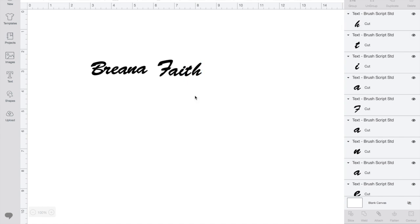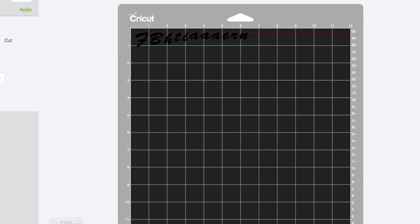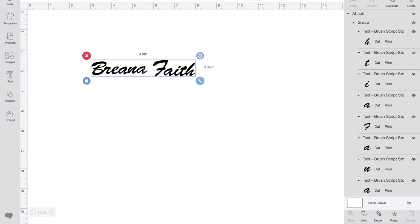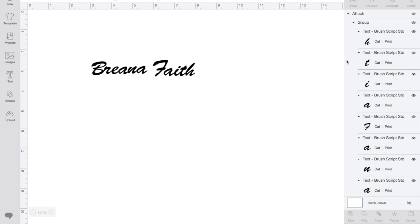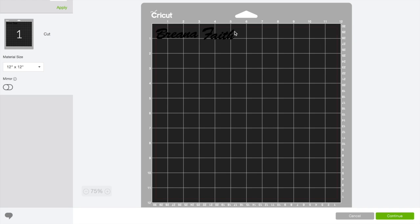Once the letters look exactly the way you want, make sure to group them back together and then attach them. If you don't attach them, it looks like a jumbled up mess and you'd be sorting through all different kinds of letters — it would be a nightmare. Press the attach button to group the letters together on the mat. But if you don't want a print and cut, highlight all the letters, go up to fill options, and click 'No Fill.' This will make it so it just cuts out all the letters together.